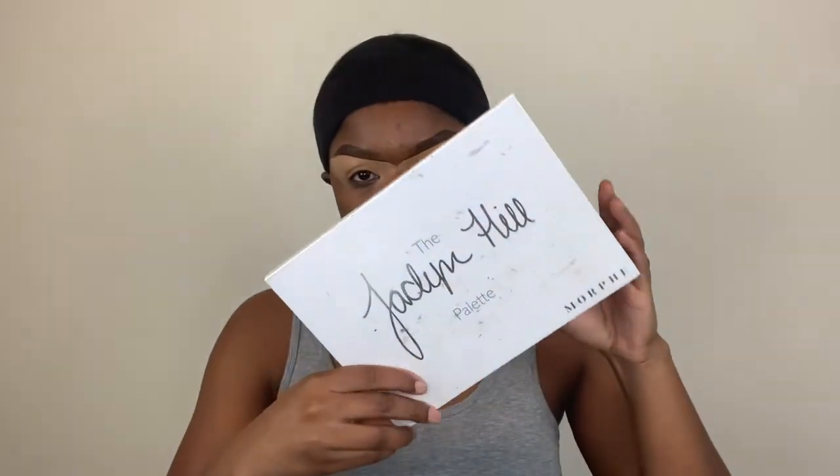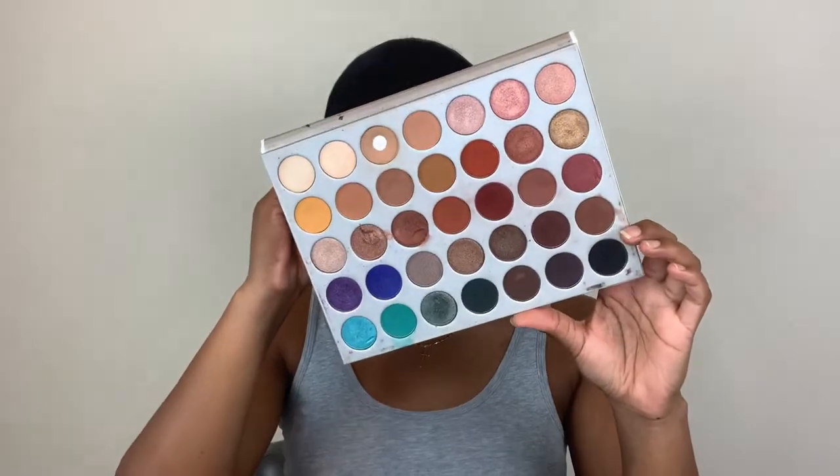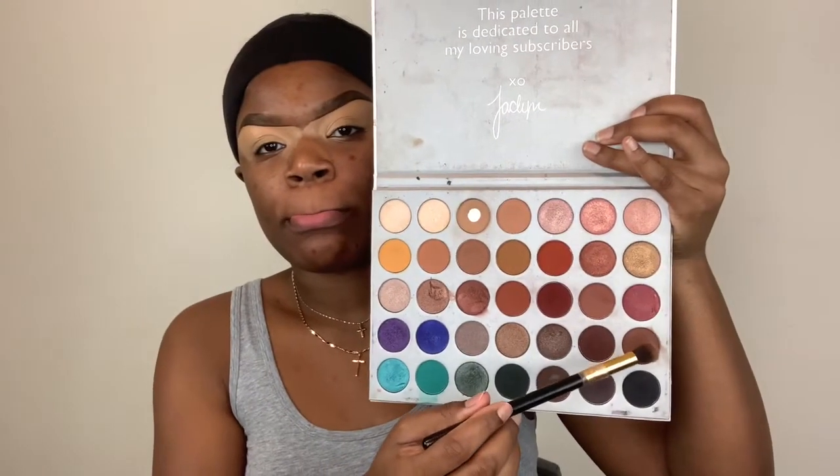Alright you guys, we're back and we're going to jump right into the tutorial. We're taking the OG, the Jaclyn Hill Morphe palette — honestly one of my favorite palettes, I don't know why I don't use it more. We're going to be taking this chocolate shade right here and start buffing that all over the lid. This look is literally easy peasy lemon squeezy. It's a bunch of blending, and essentially what you want to do on the top of the lid is just create a brown smoky eye, blending that all over the mobile lid with a big blending brush.